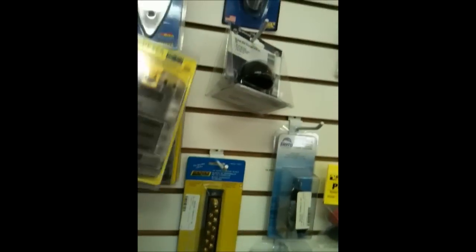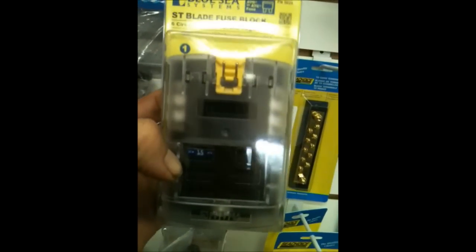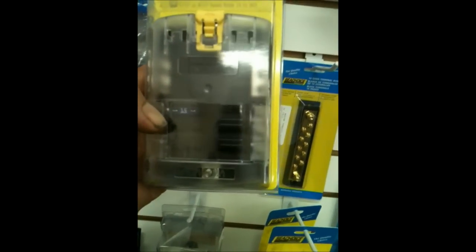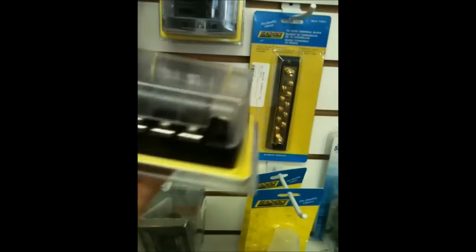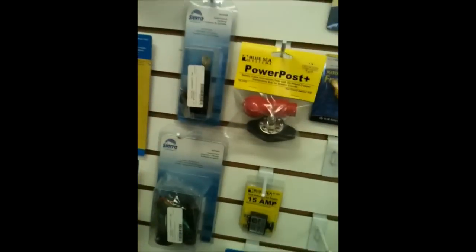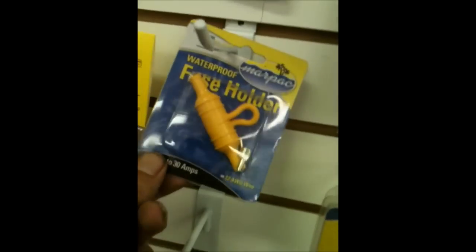How many of y'all have been replacing fuse boxes lately? Look at this right here — nice weatherproof, fits right under. You got all them terminals, makes it nice and easy for you. Nice waterproof — not just weatherproof. We got marine-grade switches all over the place, waterproof fuse holders.